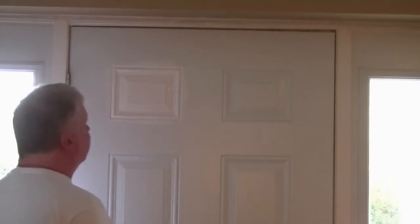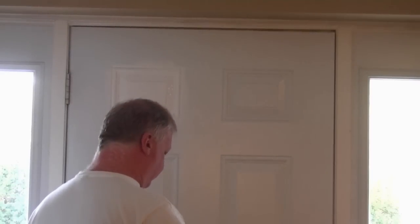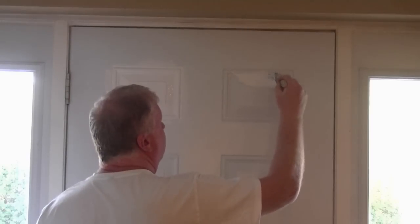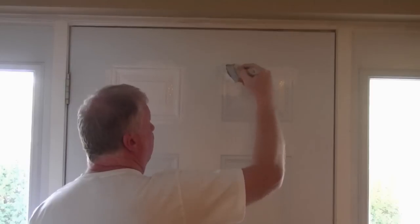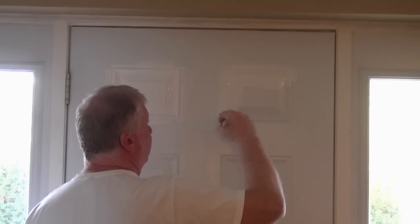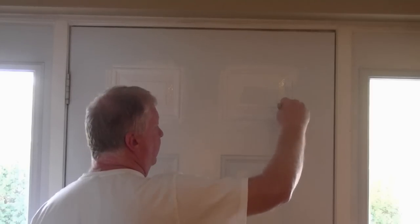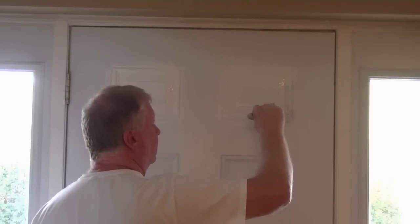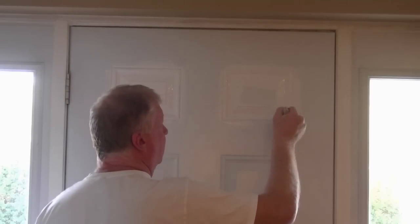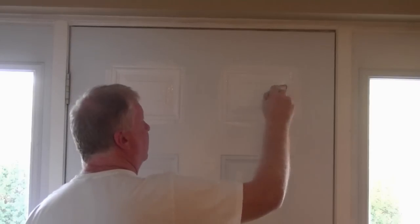So even if I've gone over a little bit, I'm not overly concerned. Now just move along to the next panel, do the same thing. Make sure the paint gets into the profile, into all the details of the panel as I go along.